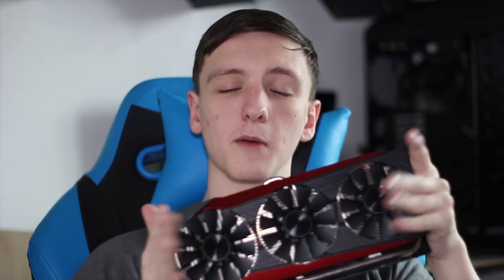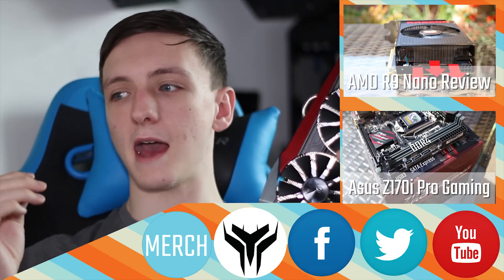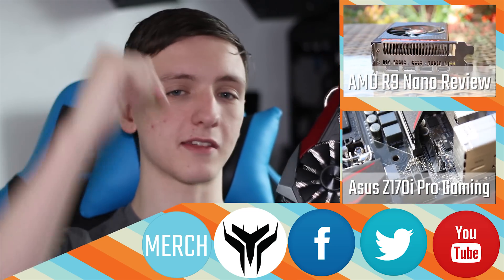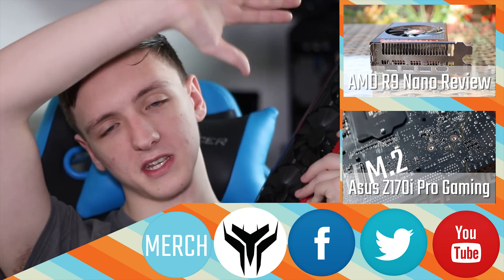Enjoy your new graphics card — let me know in the comments if you do pick one up. Thanks for watching, I hope you enjoyed the video. Check out our other videos, and subscribe if you haven't already. Check out the Facebook and Twitter pages for info, videos, and cool stuff. If you want me to review anything else, let me know — I'm also doing a cool project and there's a giveaway going right now. Check out YoYoTech for PC hardware and computers — if you want to buy a PC with one of these in it, feel free to check them out in the links down below, with worldwide links too. Also check out our merchandise for T-shirts and hoodies. Thanks for watching — I'll see you in the next video.